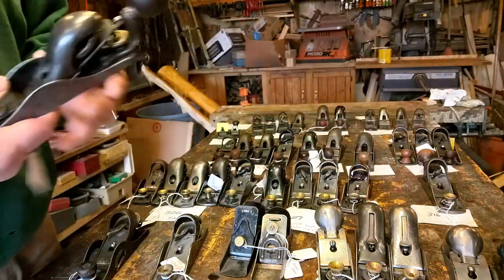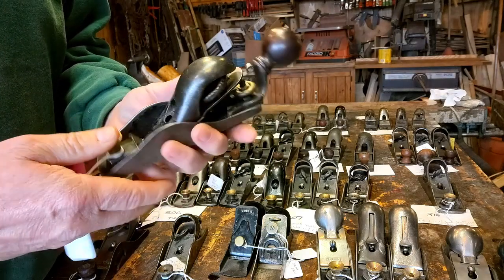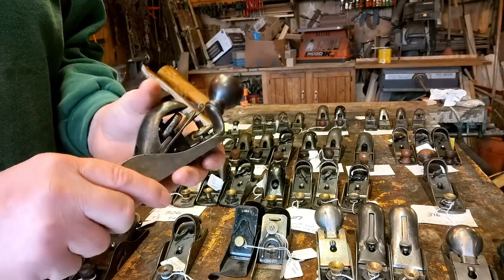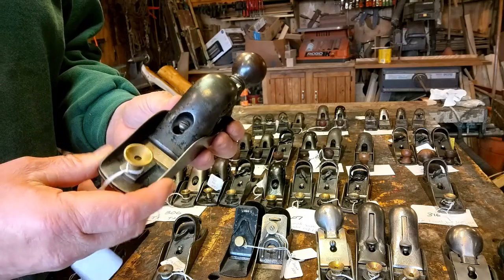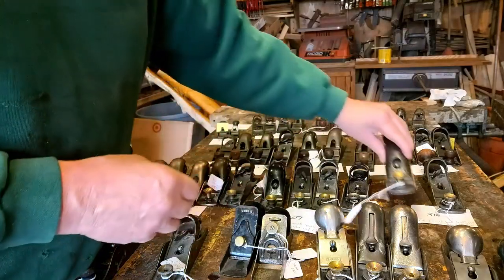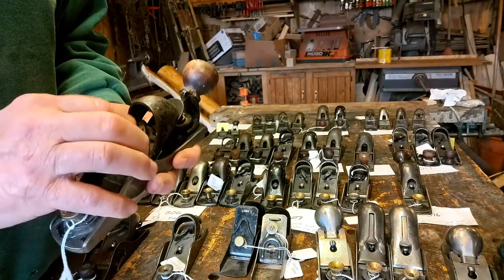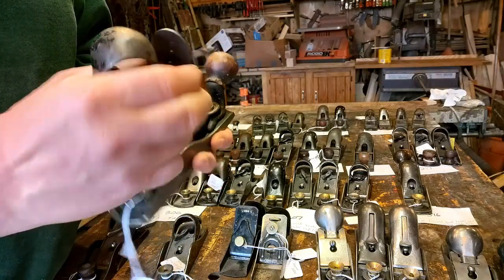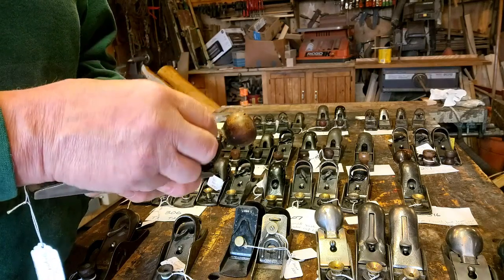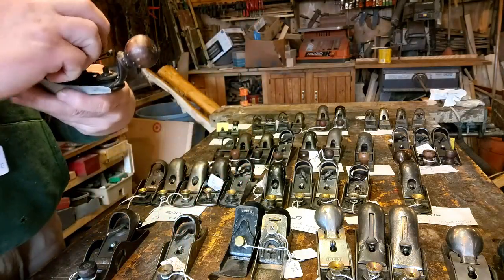The 316 — these are pretty cool, a nice collector piece. Again, the Type 1 would have the lever underneath, and I don't have one — love to find one, hopefully I will someday. Type 2 here, and then the last type — we switch to the cam above. These are pretty cool, I think. Notice the later ones have the number in it, on the plane, on the blade.